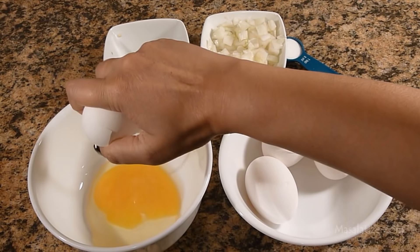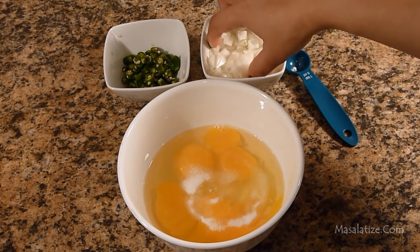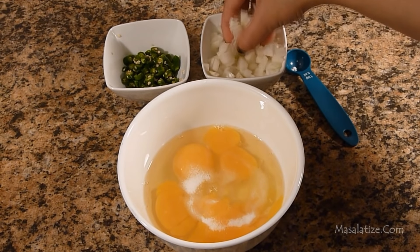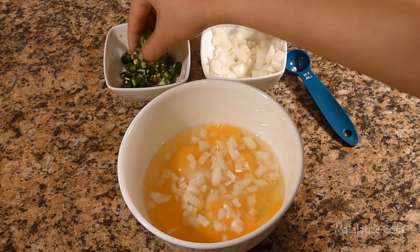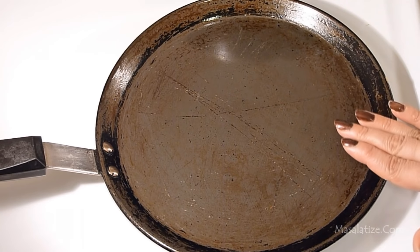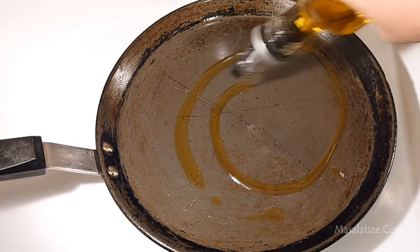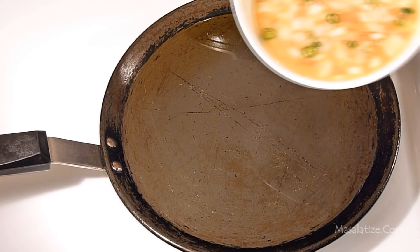First break the eggs, add half a teaspoon of salt, few chopped onion, and few chopped green chillies. Now beat it well. I have a heated tawa here, add mustard oil, now add the beaten eggs.